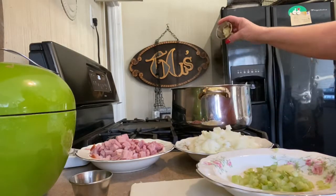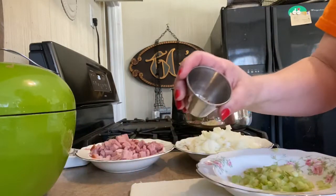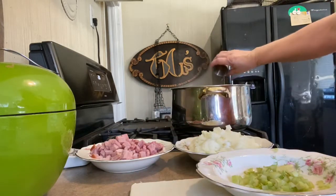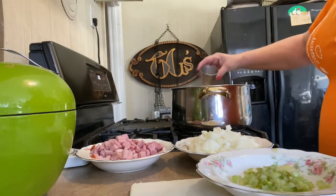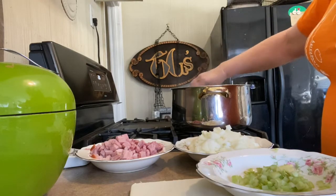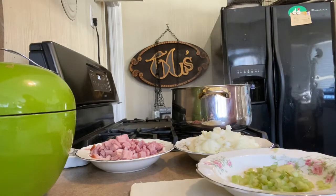We're giving it some garlic — about two and a half cloves — and just a teaspoon of crushed red pepper.